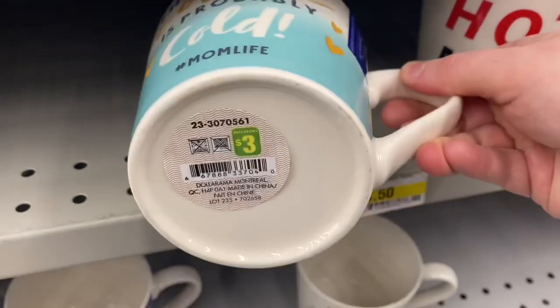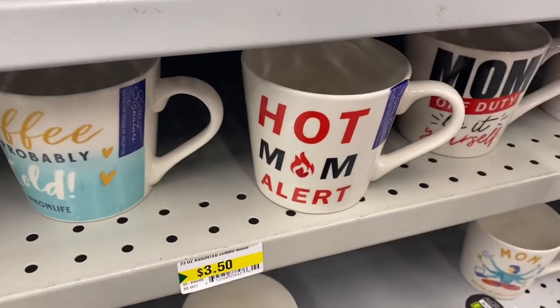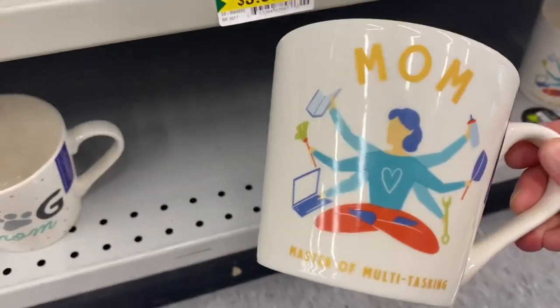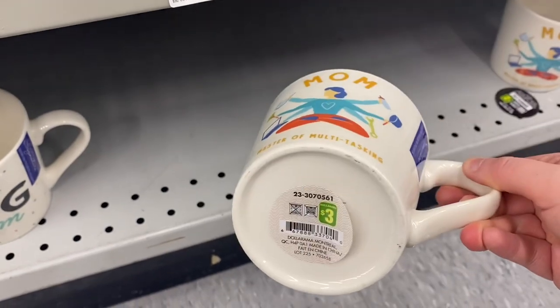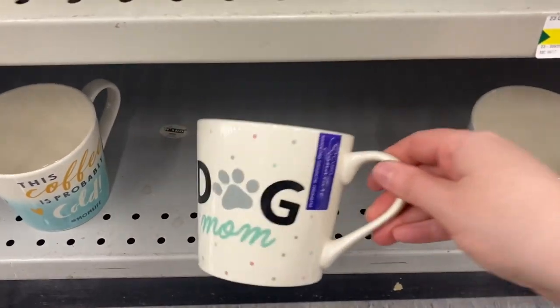And these mugs I hadn't seen before: 'This coffee is probably cold,' hashtag mom life, hot mom alert. So I guess they were late coming in for Mother's Day. Mom off duty. Do it yourself. Mom. Master of multitasking — $3.00. Dog mom. So they were all around $3.00.